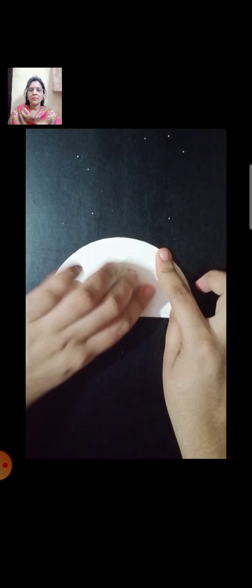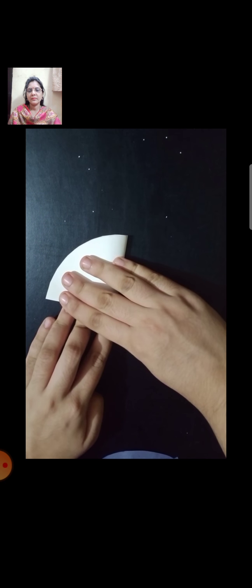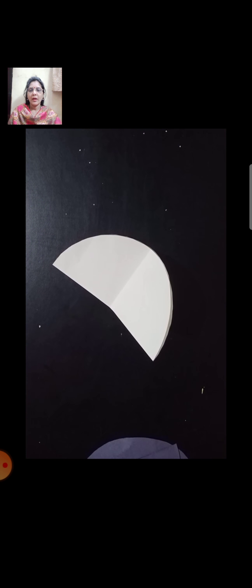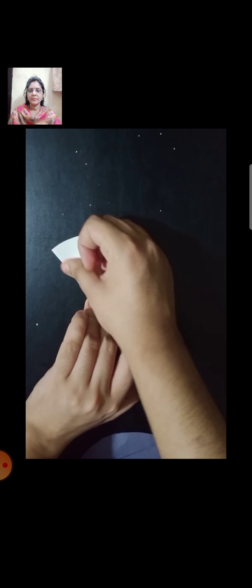Now take the faint color circle or white circle. Fold it in half, again fold it in half, and again fold it in half. It looks like a triangular shape. Now fold it in half once more, then open it. Apply glue or glue stick on the middle line, in this way. Now stick it very properly — the down side should be open so your mushroom can stand.